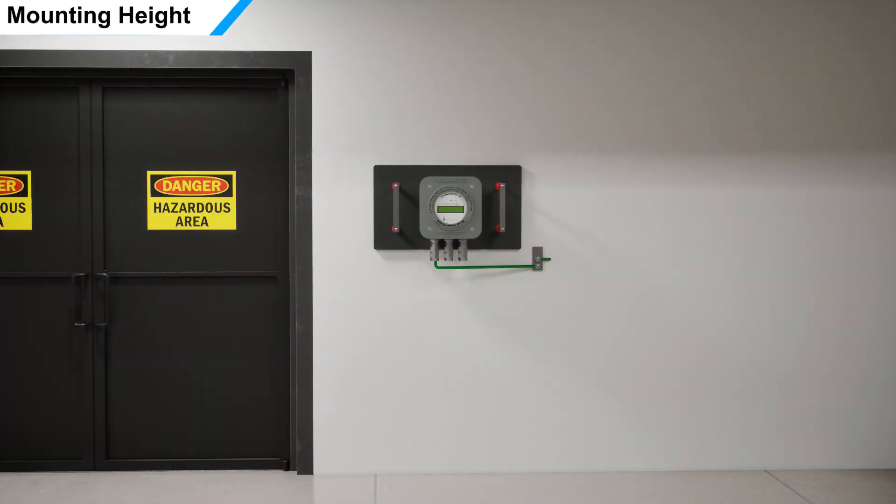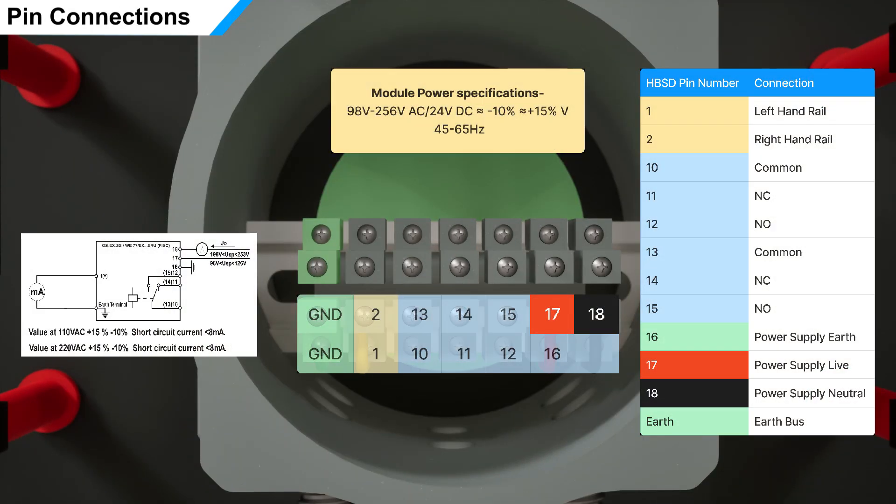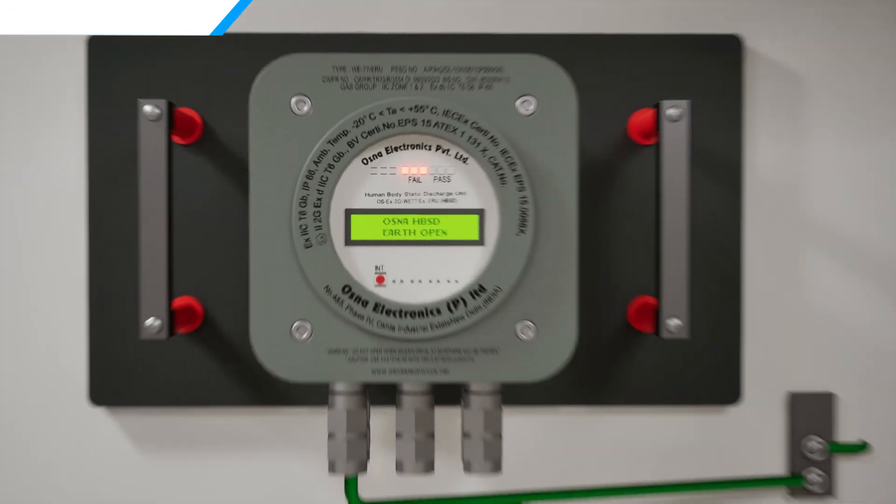Position the HBSD at shoulder level height to ensure optimal visibility and accessibility. Connect the device to a power source within the range of 98V to 256V AC or 24V DC, ensuring that the voltage falls within the specified tolerances of 10% to 115% and the frequency is between 45 to 65 Hz.